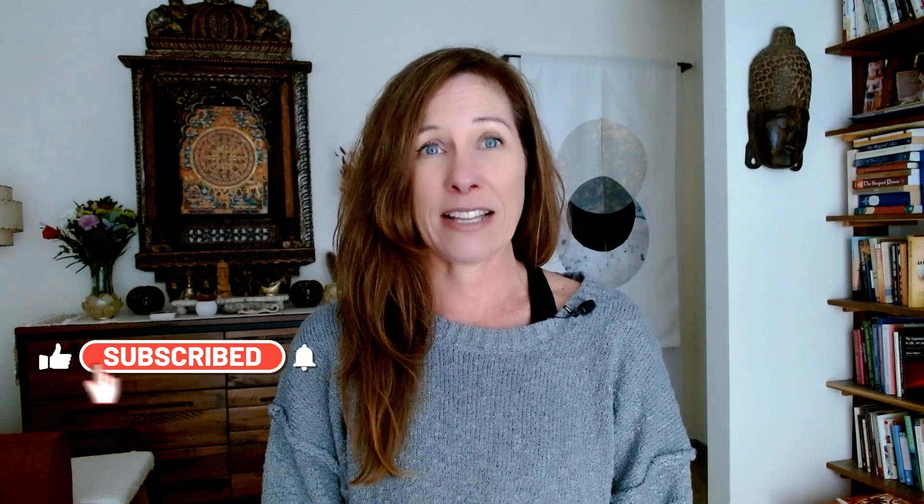Hello there and welcome back to the Secrets of Nondual Tantric Meditation Series. We're continuing our exploration of emotional healing. Over the past several videos we've looked at using awareness, the breath in the central channel, and working with the chakras. Today we're introducing another very potent element of our emotional digestion practice, which is bija mantras.